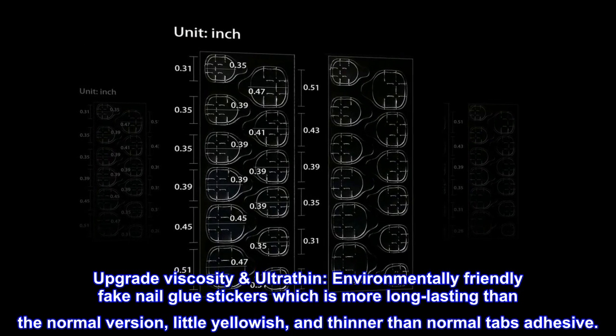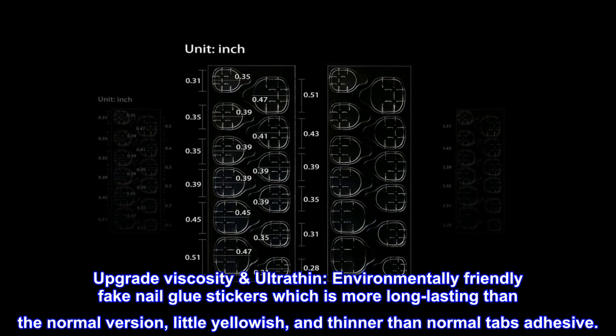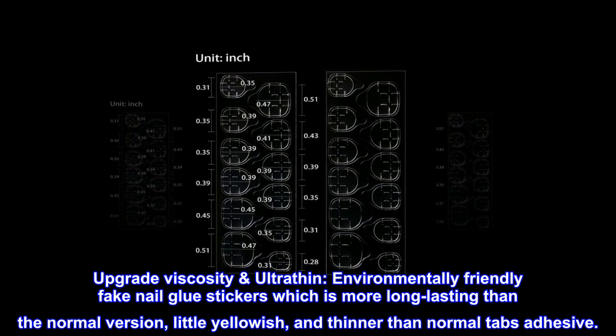Upgrade viscosity ultra-thin, environmentally friendly fake nail glue stickers which are more long-lasting than the normal version — slightly yellowish and thinner than normal adhesive tabs.